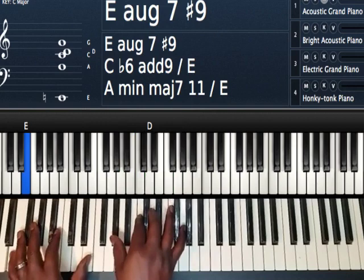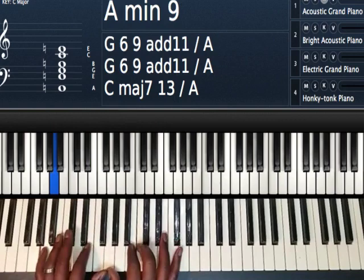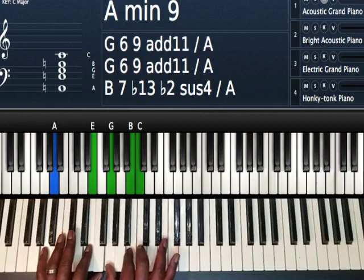Then we're going to go to our A minor chord. Left hand, I'm playing A and E. Right hand, I'm playing G, B, C, and E.